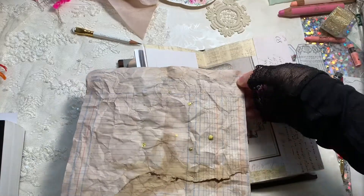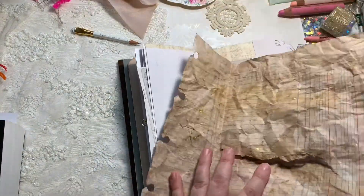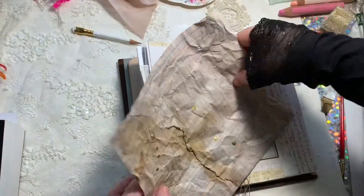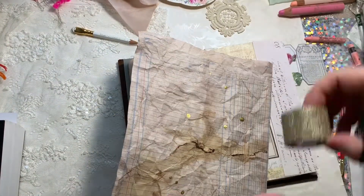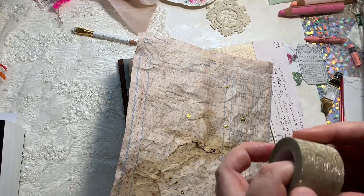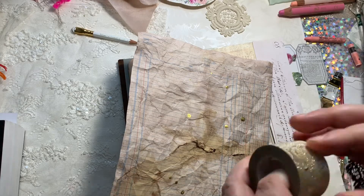You can see here that this piece has a tear in it, and that's another thing I wanted to show you. If your paper tears, it's not a problem - it's supposed to look old and aged. You can definitely just put some washi tape over that.